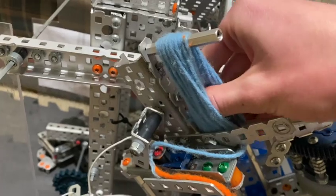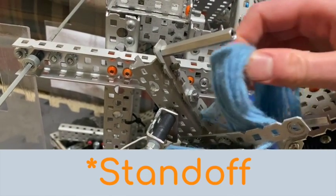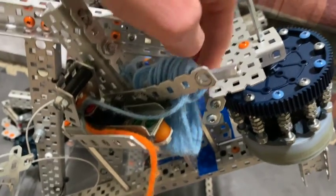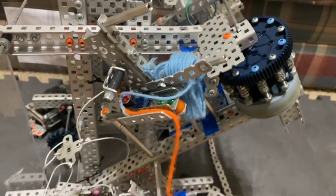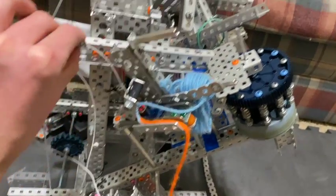This is how we store the string. To fire it, we'd pull it off of that two-inch C-channel and onto the three-inch long C-channel, and then just have it hanging there. Since it's at an angle, it's not going to fall off at all during the match.